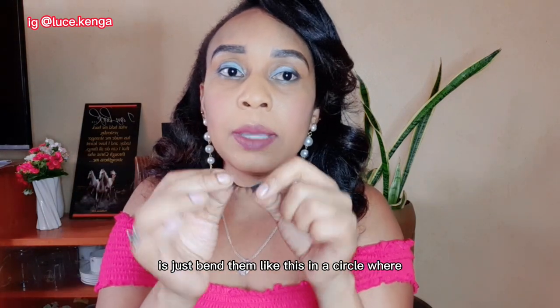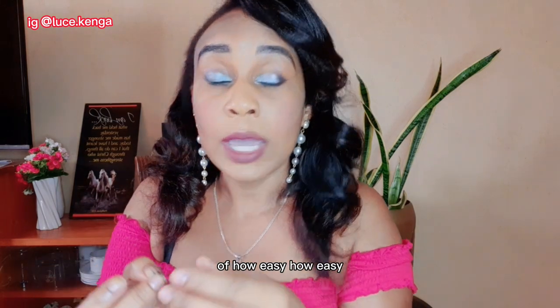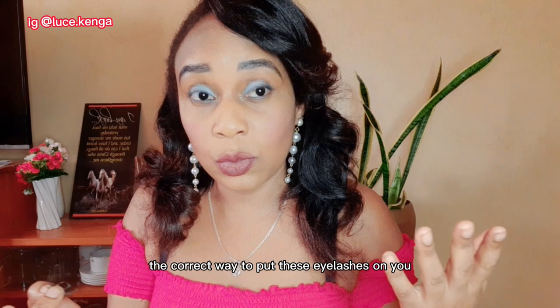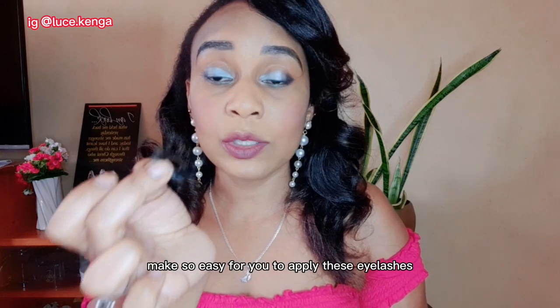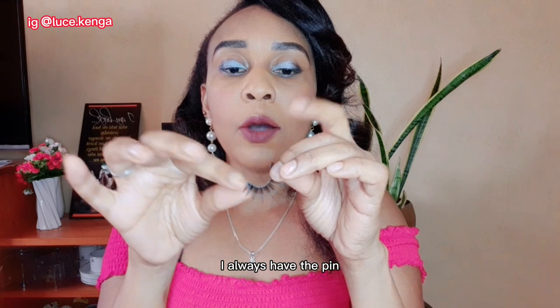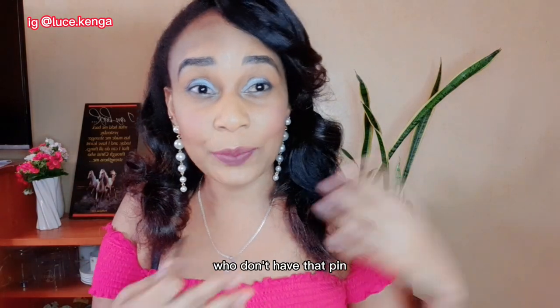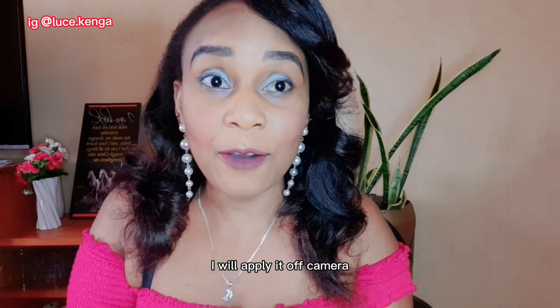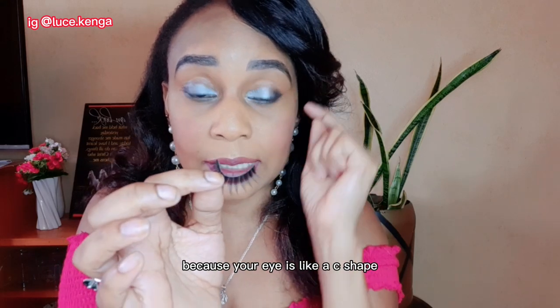Another secret: just bend the lashes like this in a circular way. I have another video on eyelashes — I'll link it so you can watch that in more detail. You just bend them and hold them in a circle. This makes them so much easier to apply. Your eye is shaped like a C, so the lashes need to match that curve. Hold them bent until they take a C-shape — this makes application so much easier.